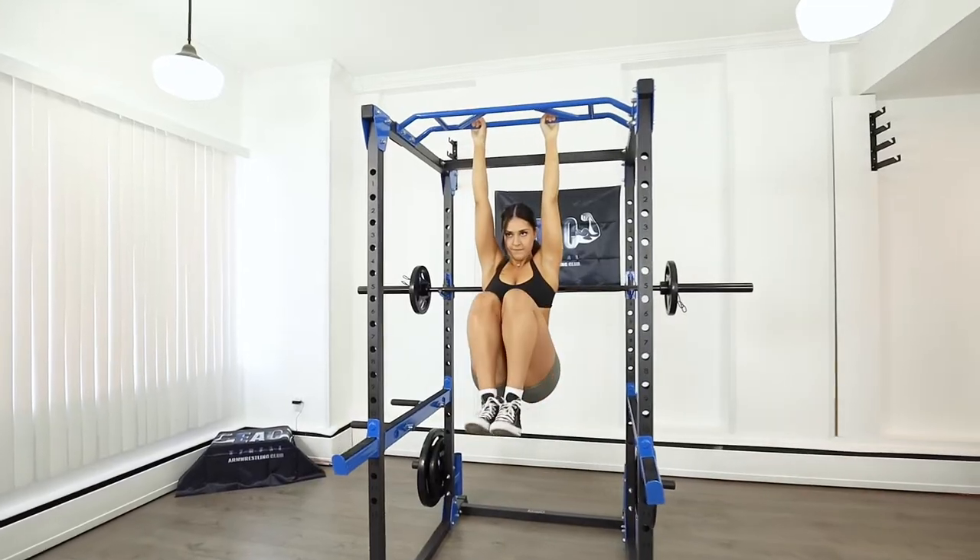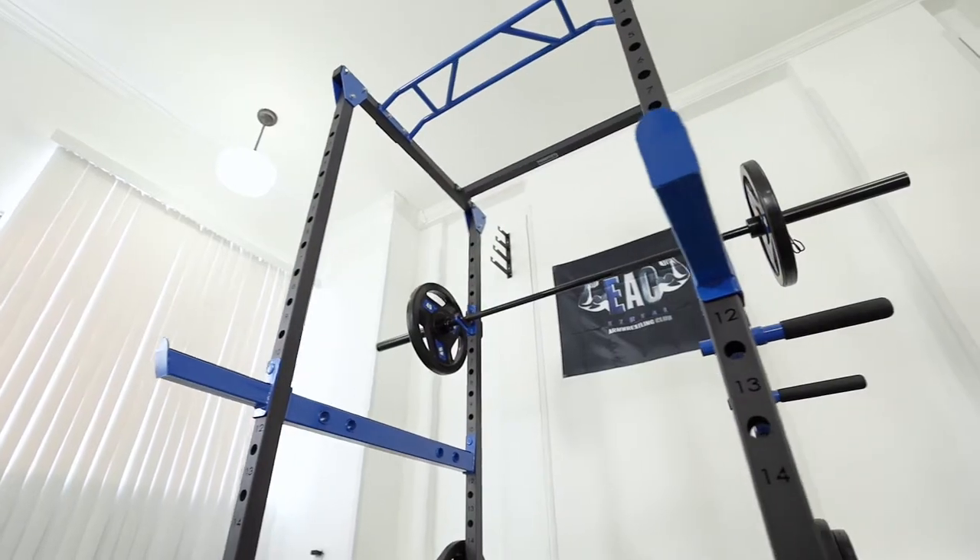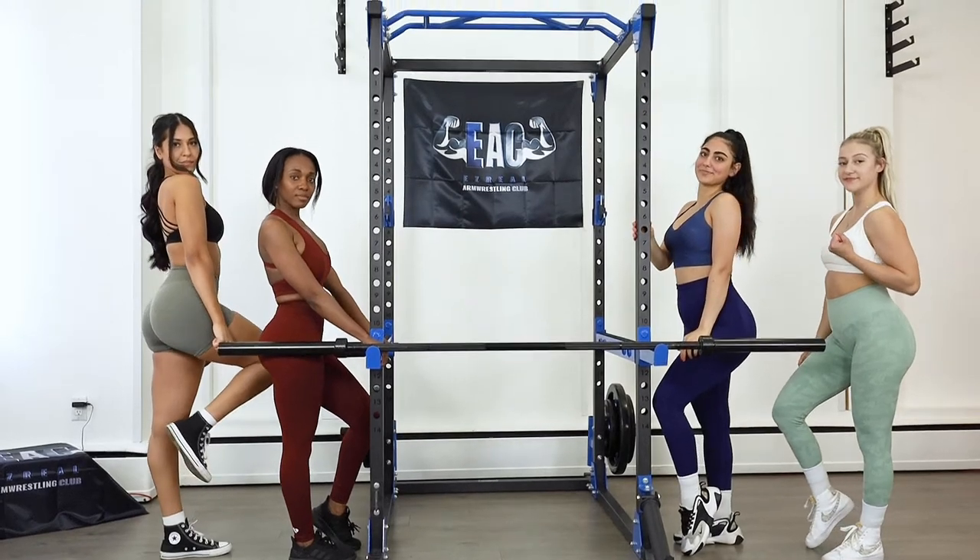The EAC Power Cage delivers everything you need for a home gym full-body workout. So what are you waiting for? Get yours today.